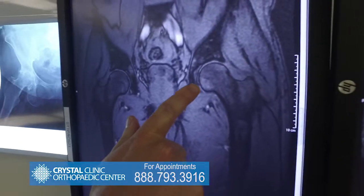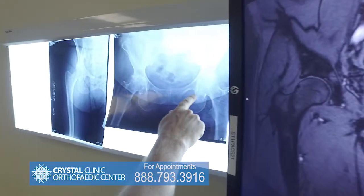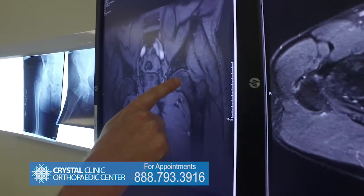If you're feeling this kind of hip pain and would like to get checked out, call the phone number on your screen. Crystal Clinic really is the only place doing this.